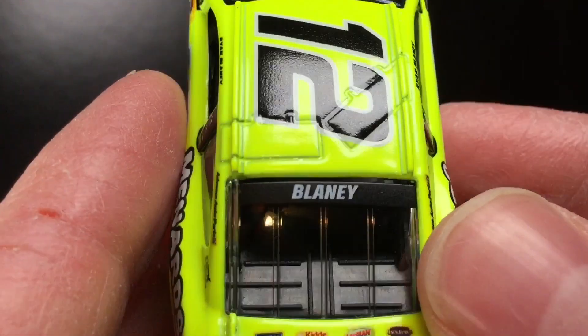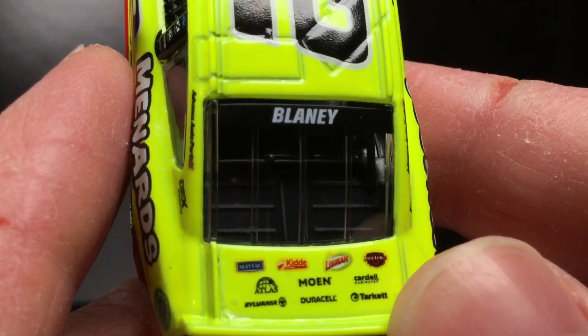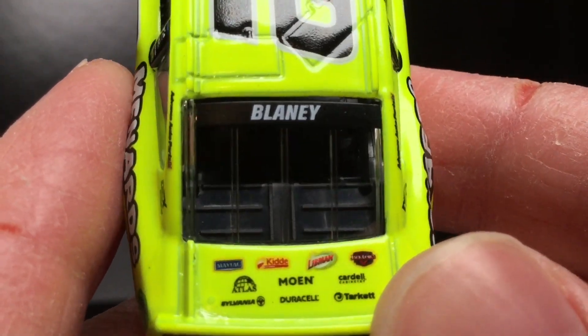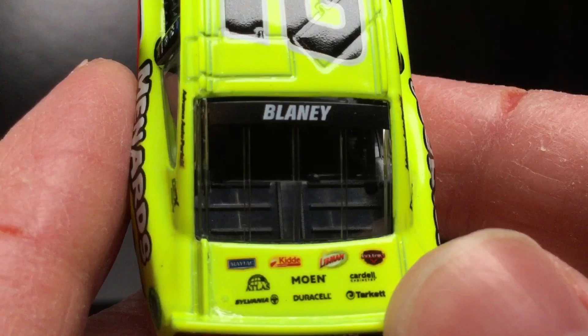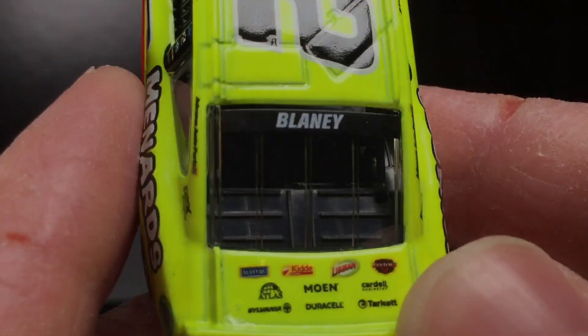You got Ryan Blaney on the rear name banner. Over here to the deck lid — oh boy, you've got all kinds of good stuff: Maytag, Libman, Jack Link's, Atlas, Moen, Cardale, Sylvania, Duracell, and Tarkett.